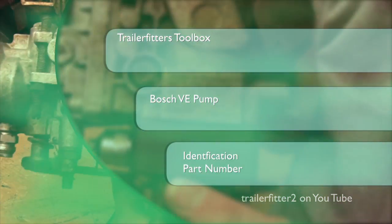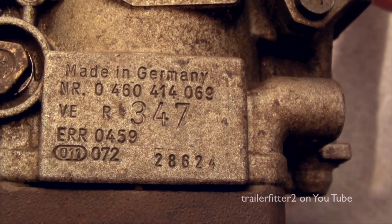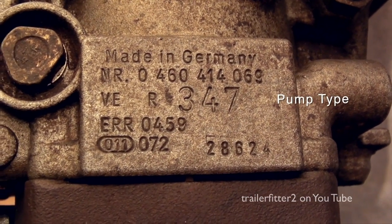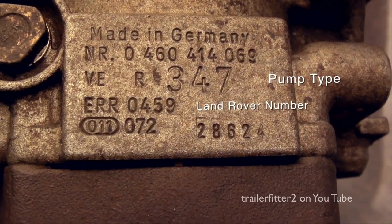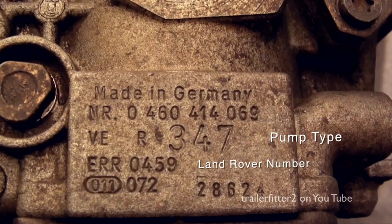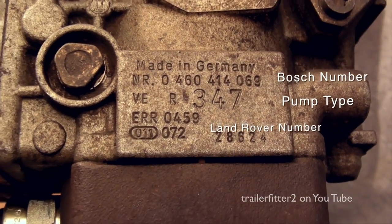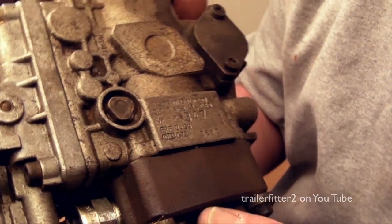Just for a bit of additional information, bringing this plate up to the camera — you can see what's written on there: VER347, that is the Bosch pump type. Underneath is the Land Rover number ERR0459. With the top number you can actually order the pump through many pump specialists. This one is the 200 TDI; the 300 TDI has a different number.